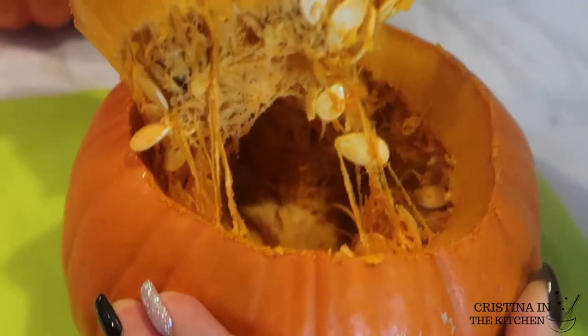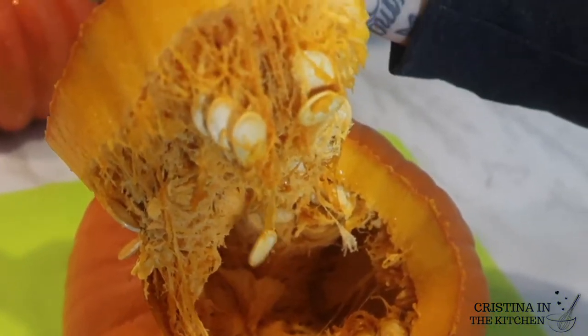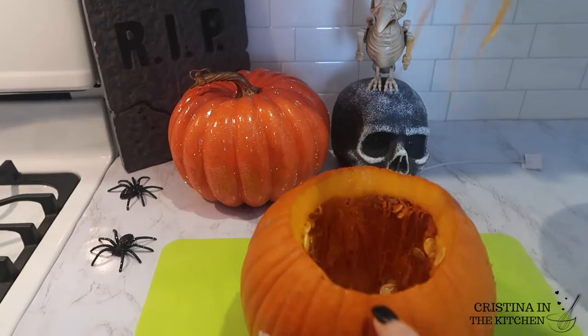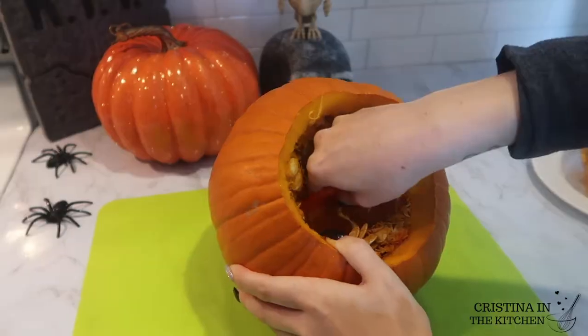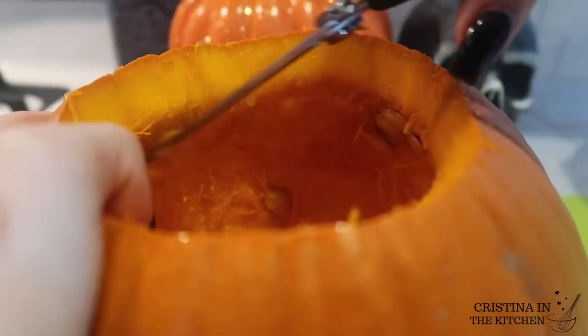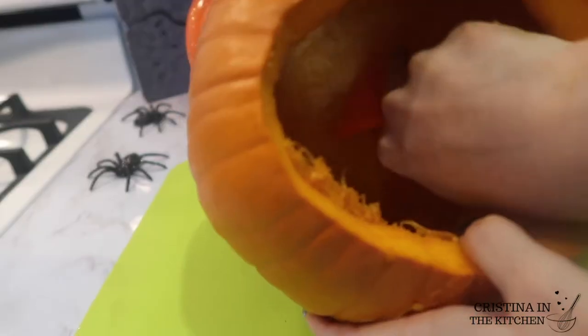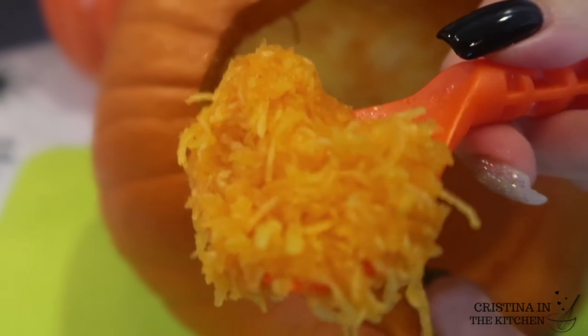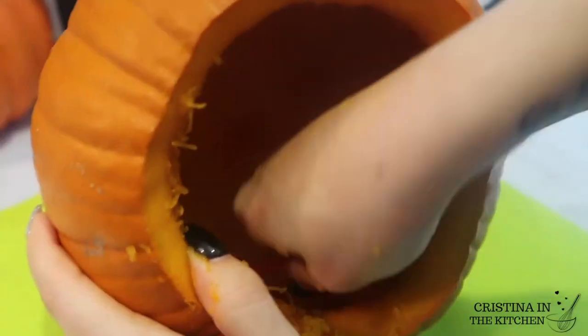All this gunk and guts need to go — using a combination of my hands and the scraper scoop to remove all the seeds and stringy pulp. Any stubborn strings can be pulled out with kitchen shears. Then get to the walls, which are lined with short fibers similar to spaghetti squash. You want to shave this layer down to a one inch thickness.